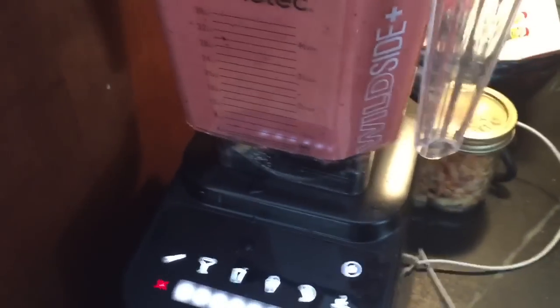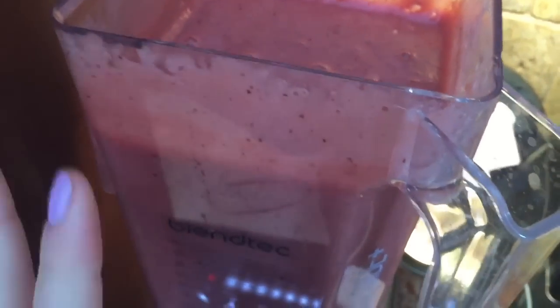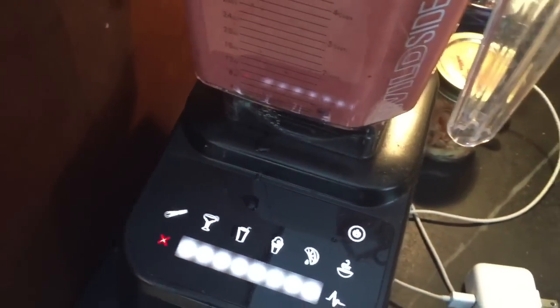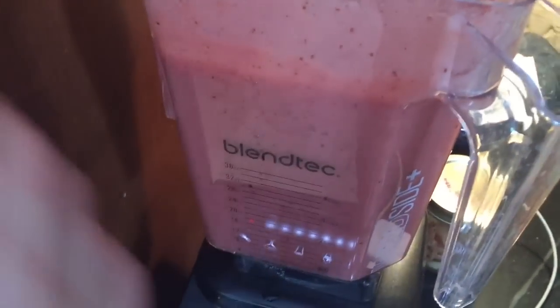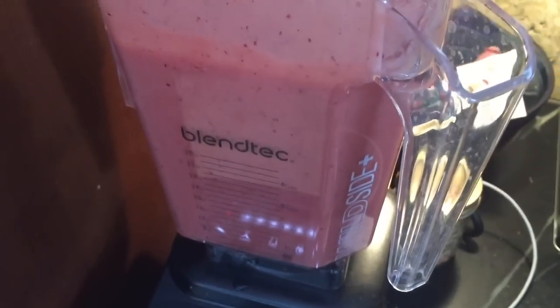Hey guys, I'm at home today doing a 'what I ate today' video. Starting off with my smoothie — it's a bit cold for a smoothie but I'm doing it anyway. I've got banana, dates, mango, and cherries. This is my parents' blender, it's amazing. My new favorite blender ever is a Blendik. That's what I'm having for breakfast — I'll see you next meal!